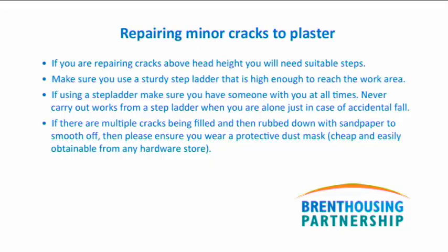If you find a crack bigger than a hairline crack — one where you can fit a pen cord inside — then what you must do is phone Brent Housing Partnership repairs department immediately.